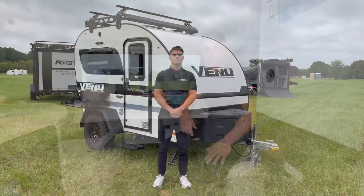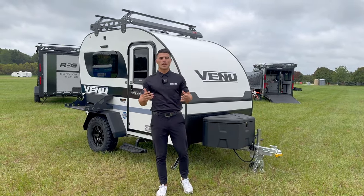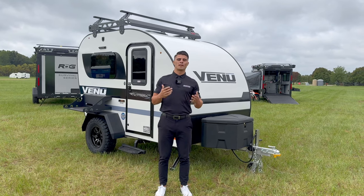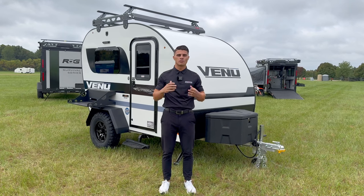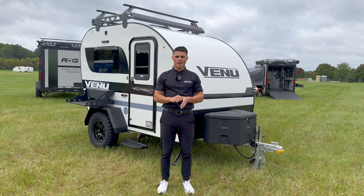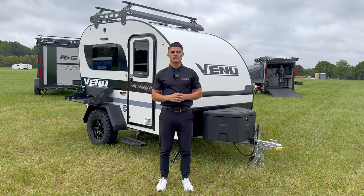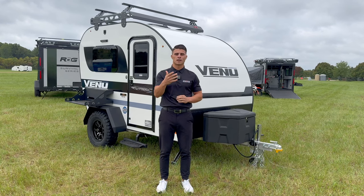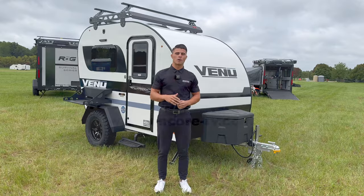Again, I'm Nick Vaughn with Encore RV. Thank you for taking the time to check out our brand new Venue 10KB. We'll have a lot more in store for you over the next few months. If you want to check it out online, go to www.encore-rv.com — you can also find us on Facebook and follow us there. Thank you guys!